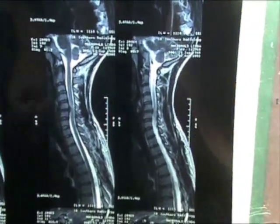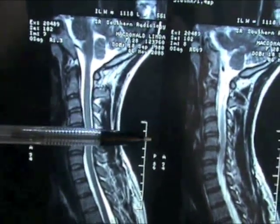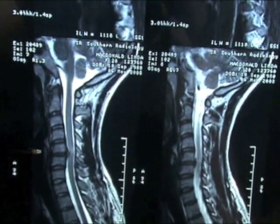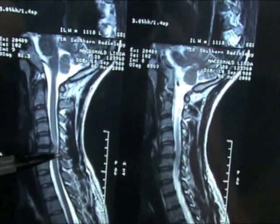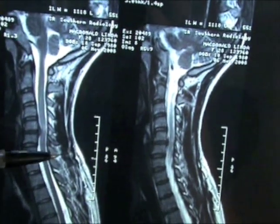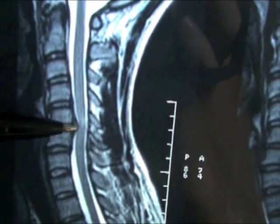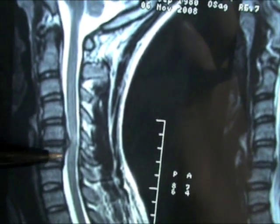This here is the front of your throat, and this is the back. The reason why it has to be done anteriorly — meaning from the front — is because the spinal cord is in the way, so they can't come at it from the back as it could be more potentially damaging to the spinal cord. They come in and clean the protruding disc out, and this is the decompression part — they're decompressing the spinal cord.